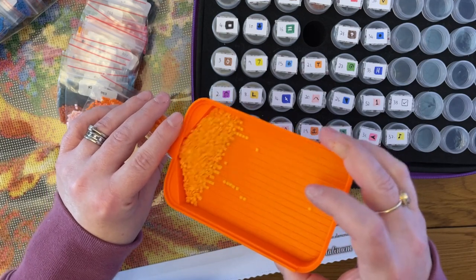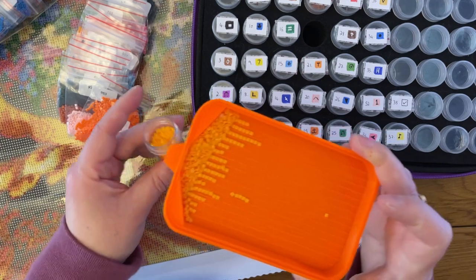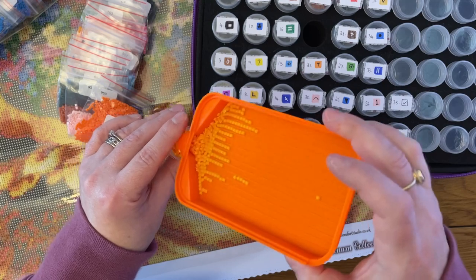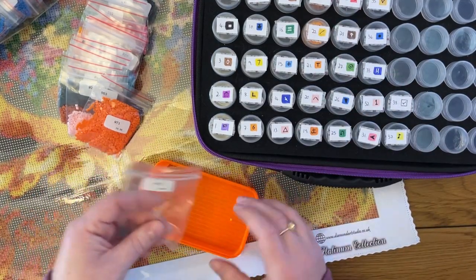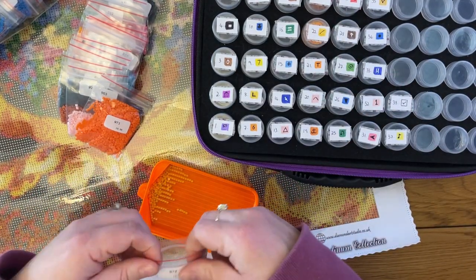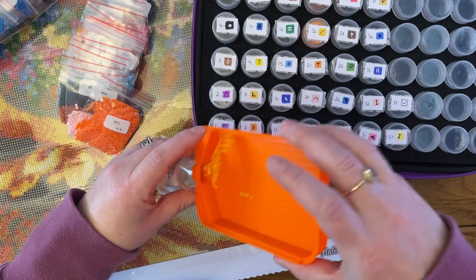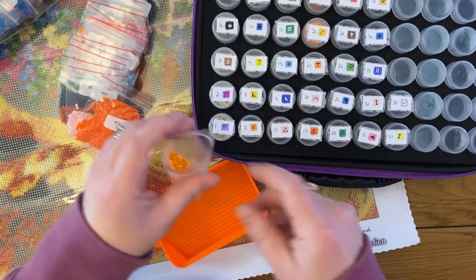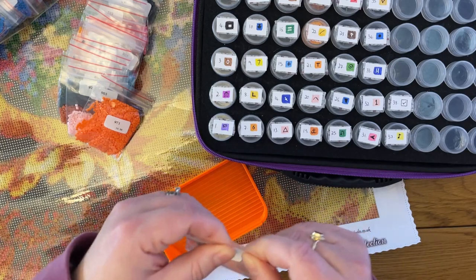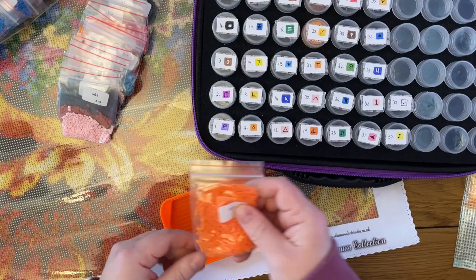I know a lot of people really like it when kits come in baggies, but I'm not a massive fan. One handy thing though is that when I've got more drills than can fit in a pot, I can just put them straight back in the baggie. I wonder if I can pull straight from the baggie into the pot — I'm hoping this doesn't happen too many times. Anyway, this one isn't all going to fit.